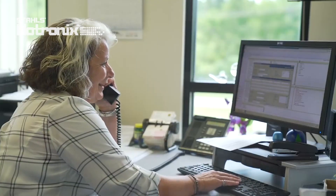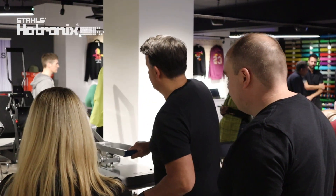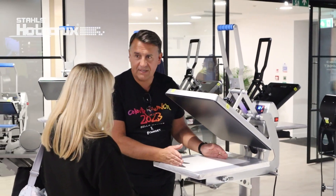Whether it's your first heat press or if you're ready to level up, Hotronix will be by your side for the whole journey of your business. Target Transfers is the UK home of Hotronix and has the largest stock of heat presses in the UK. Head to TargetTransfers.com to get your heat press today.